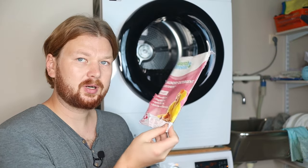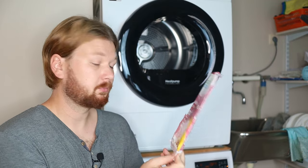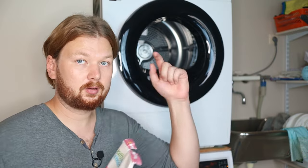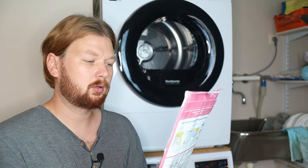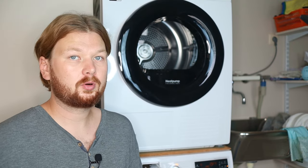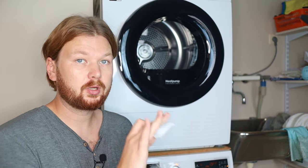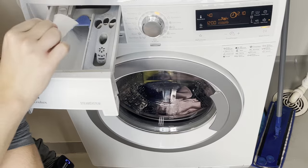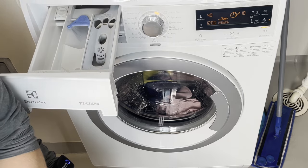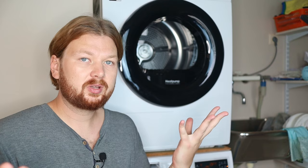I usually recommend detergent sheets — they're very gentle but also pretty powerful. I can add a link with a 40% discount in the video description; I am partnered with them. You can also find specially made baby detergents in stores — any gentle detergent will work just fine for this purpose.